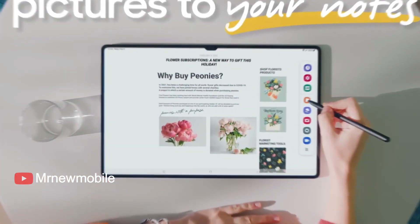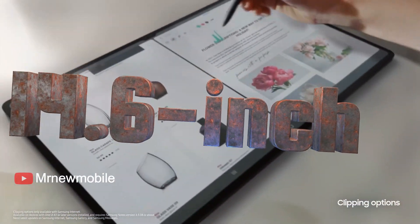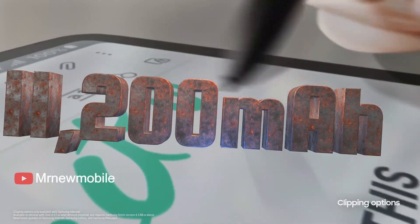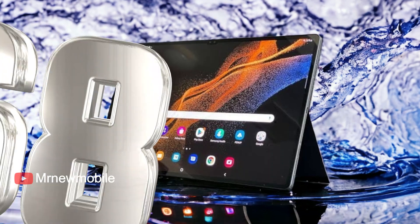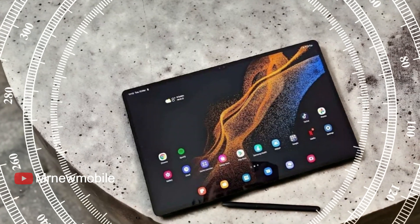The upcoming Ultra model tablet is expected to feature a similar design to its predecessor with a 14.6-inch Super AMOLED display and an 11,200mAh battery with 45W charging. The device is also rumored to bring IP68 water and dust resistance.